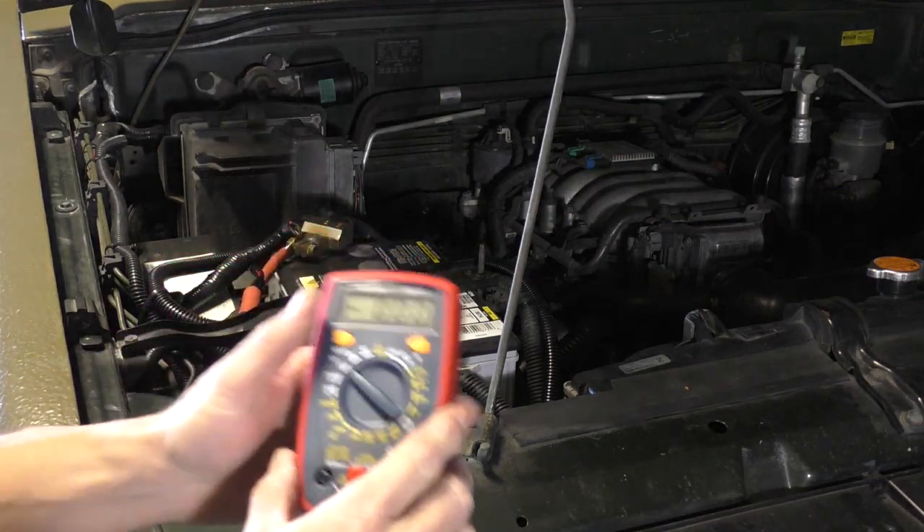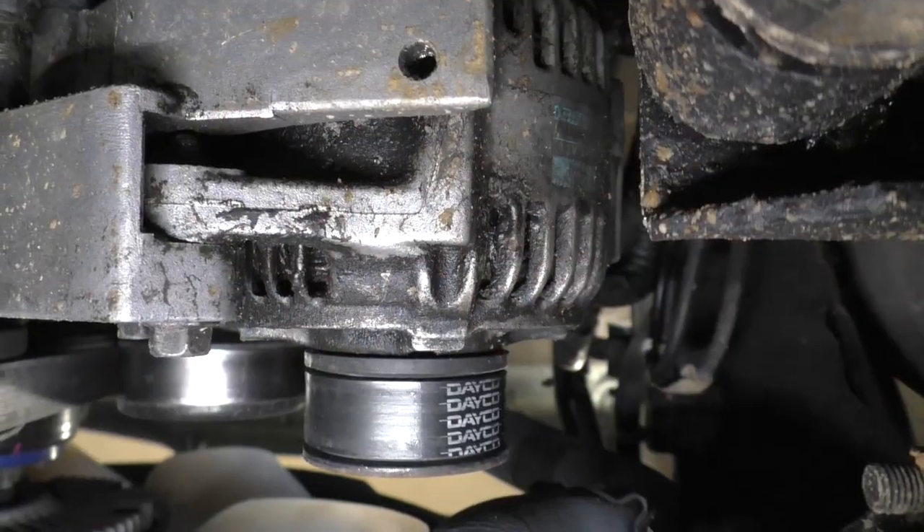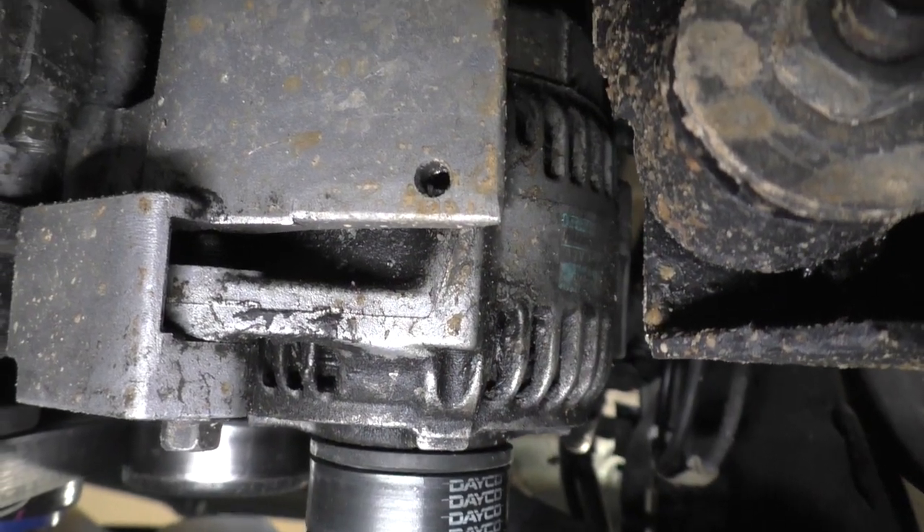Today we're gonna test the alternator to see if it's charging effectively. When I first got the Trooper I had a pretty severe valve cover leak. There was oil everywhere, and before I fixed that I got to looking around and my alternator was literally covered in oil. I've been curious if the alternator is charging as well as it should. I've pretty much changed everything on this Trooper except for the alternator.